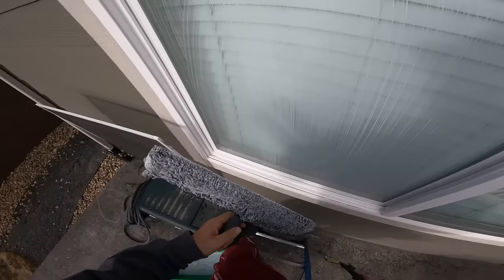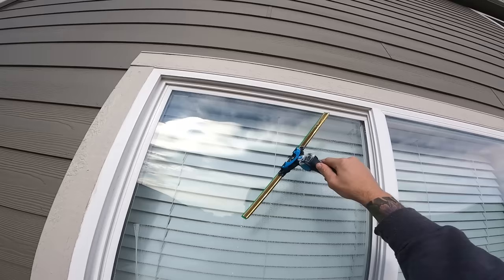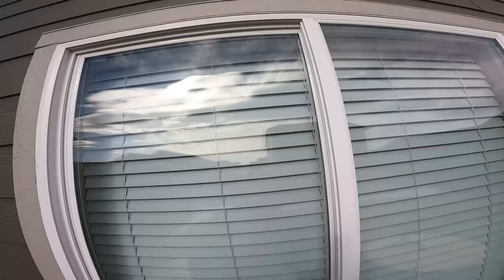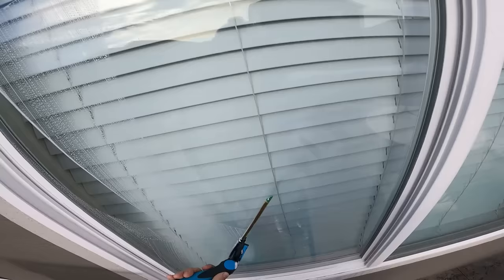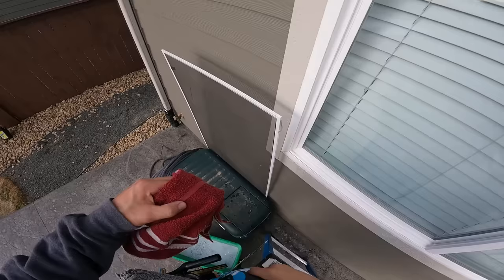Once you start getting better, a really good size to use on windows this size is an 18-inch. It's a pretty quick motion — boom boom boom — and you can start getting fancy after that, going quicker with an up-down motion. I don't use 18s on houses a lot, but they can definitely make you go quicker. You can come all the way down, come across, grab it, come down, and the window's finished super quick.